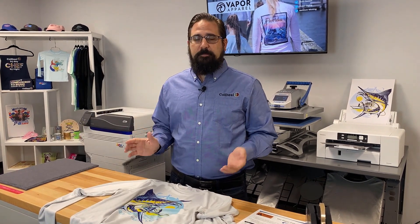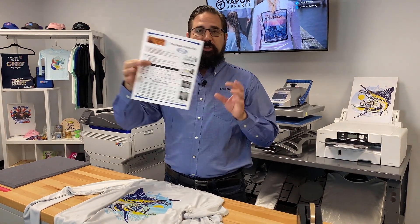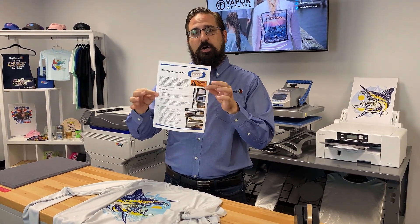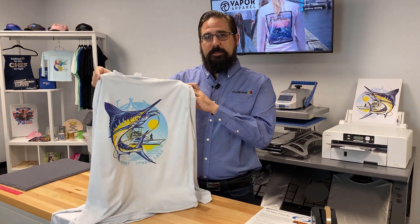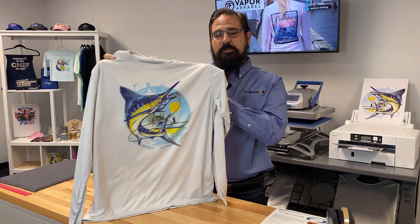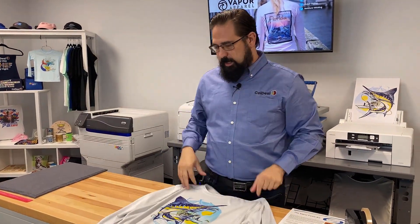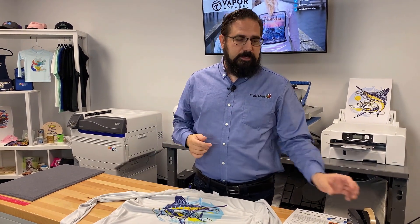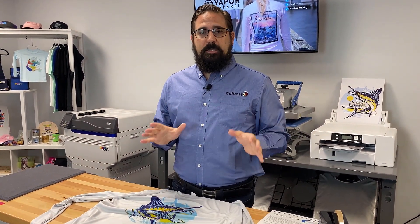If you go to colemanandcompany.com, you're going to find the Vapor Foam Kit, the instructions — a printed copy also comes in the box — and Vapor Apparel like this Men's Long Sleeve Solar Tee, which is a sun protection tee. We even have all the other little things you need, like tape and scissors. Visit colemanandcompany.com and if you need some help, live chat with one of our pros.